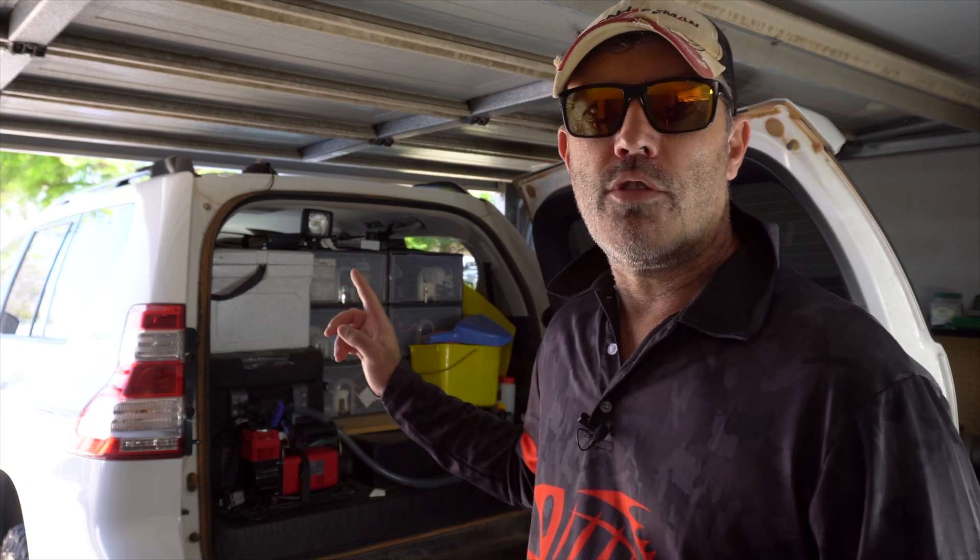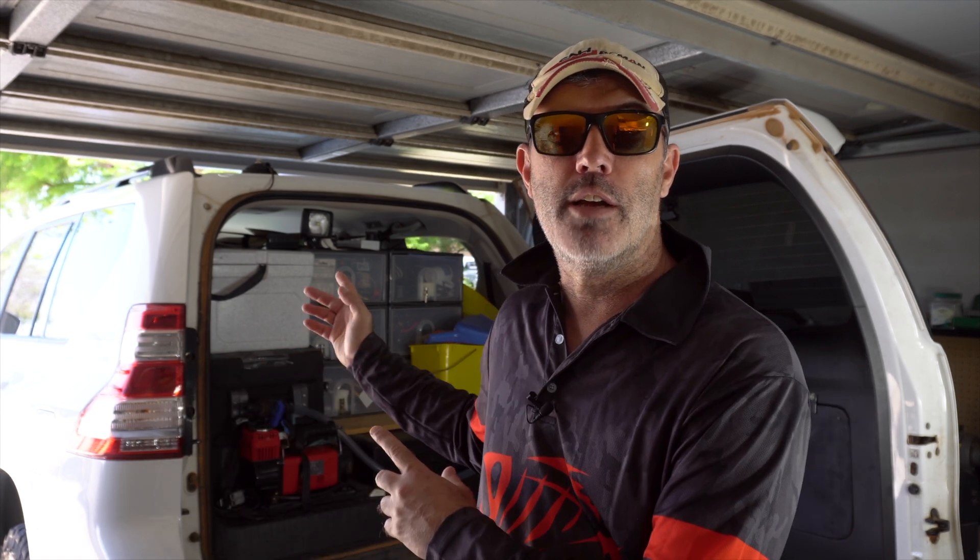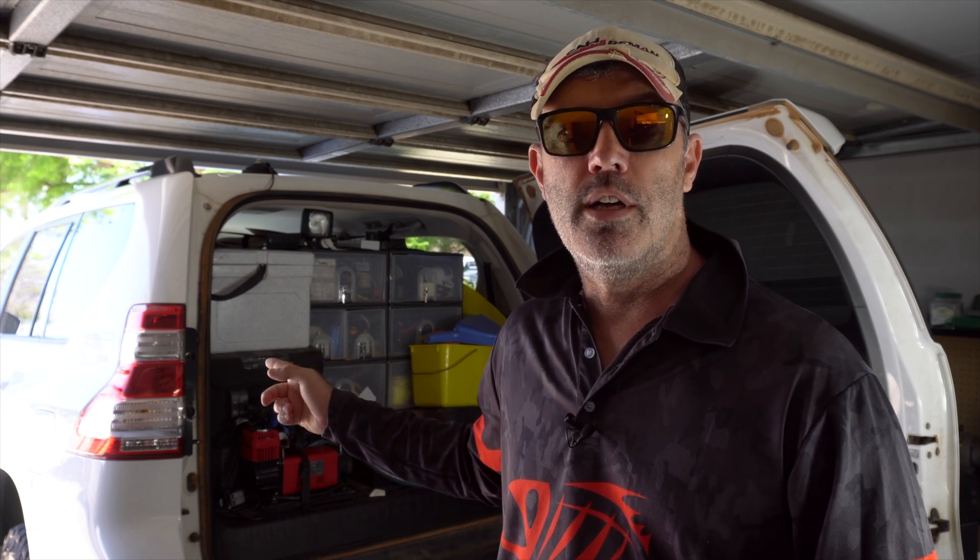I've got my icebox in here and a fridge. I do that because I've only got the one fridge and it's not a dual zone, so I either use it as a fridge or I use it as a freezer and take my icebox as my fridge. I'll go through how I circulate ice through the box to keep it cold for the duration of the trip. Let's get the icebox out and take a look — I'm in the process of preparing it and getting it chilled down.